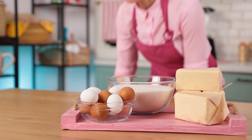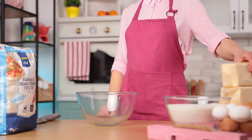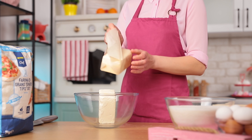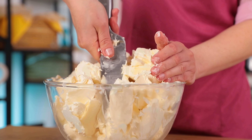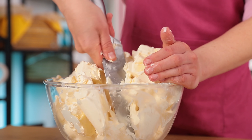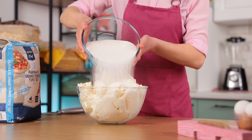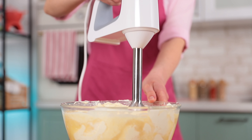First off, let's make crunchy shortcrust cookies. For this you'll need some ingredients — we're leaving the full list for each candy in the description down below. So process four pounds of butter and three pounds of sugar.